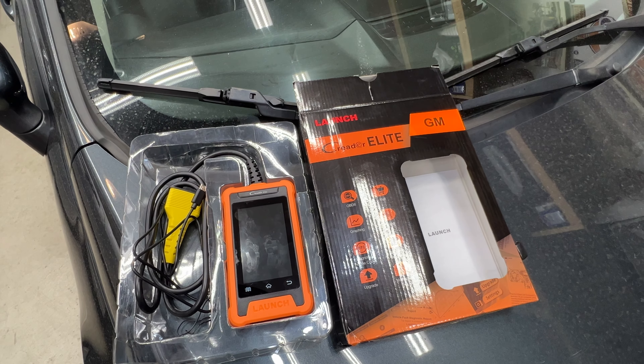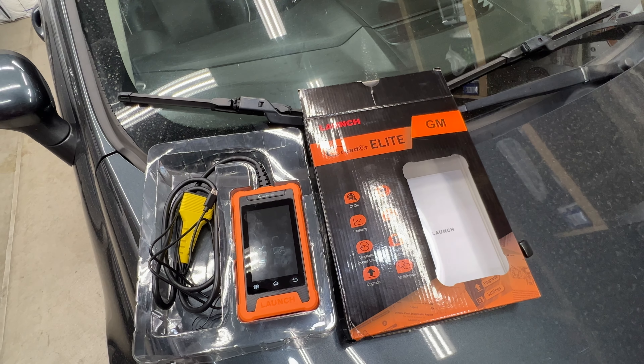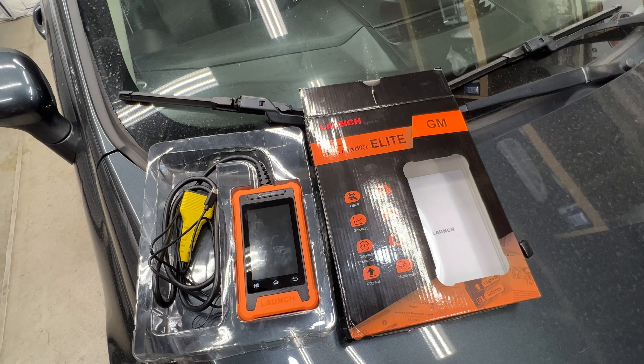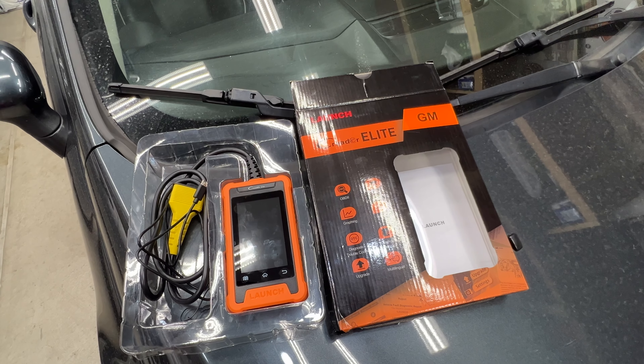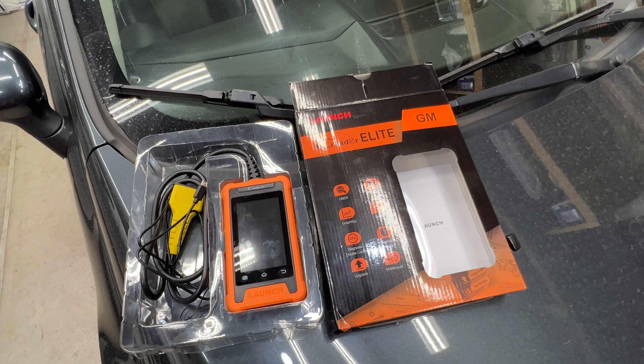As far as pros and cons: pros — it's nice, lightweight, compact, runs off the Android system, and it's actually really fast for the size. The live data, screenshots, and everything you can do with this are great. As for cons — the touchscreen, you've got to get it just right with your fingers. Also the Wi-Fi would drop out once in a while, though that might just be because I was out in my driveway and wasn't close enough to the router. Not a big deal. I'll have a link in the description — thanks for watching and I'll see you next time.